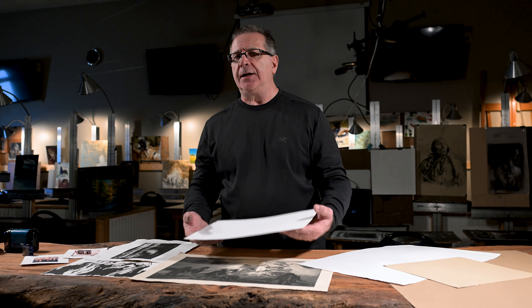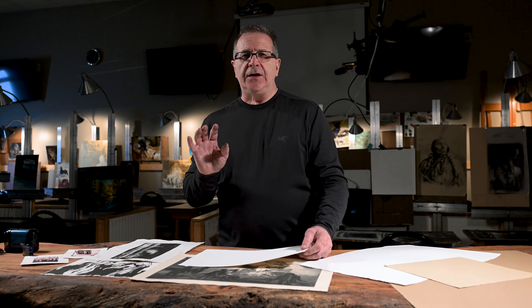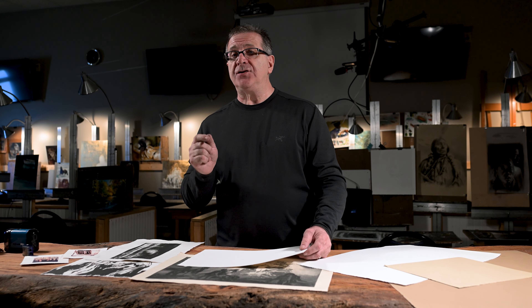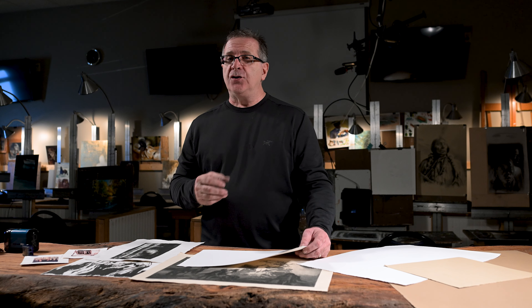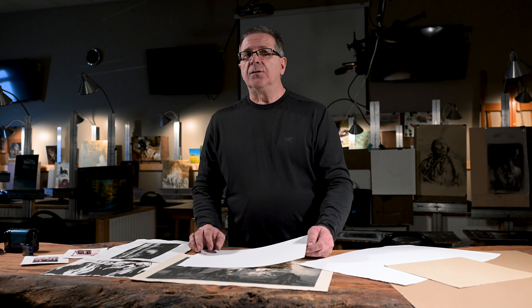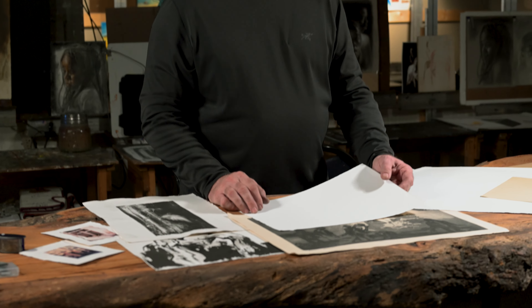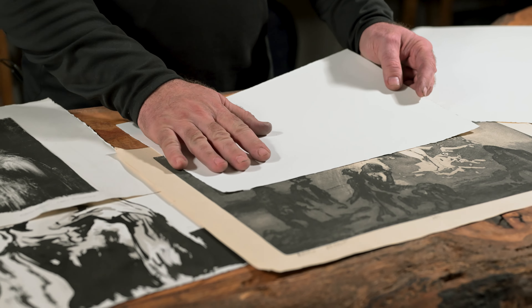You have to be careful with the lighter weight papers. Anything under 250 gram, you run the risk of not being able to erase. That means you do the whole drawing, leaving the whites, and not making a mistake. If you're like me and you need to use that eraser, then what I'm going to do is buy the 250 to 280 gram weight.